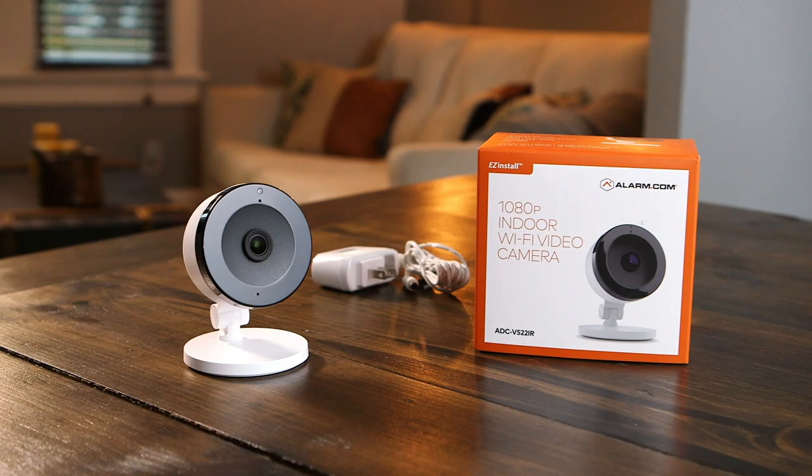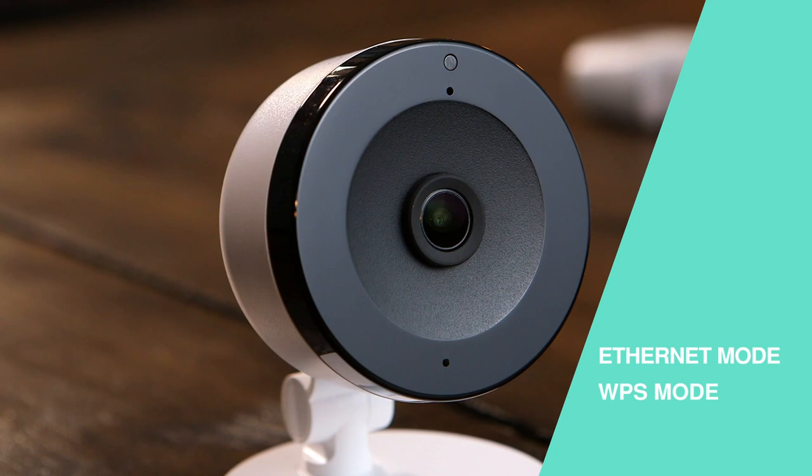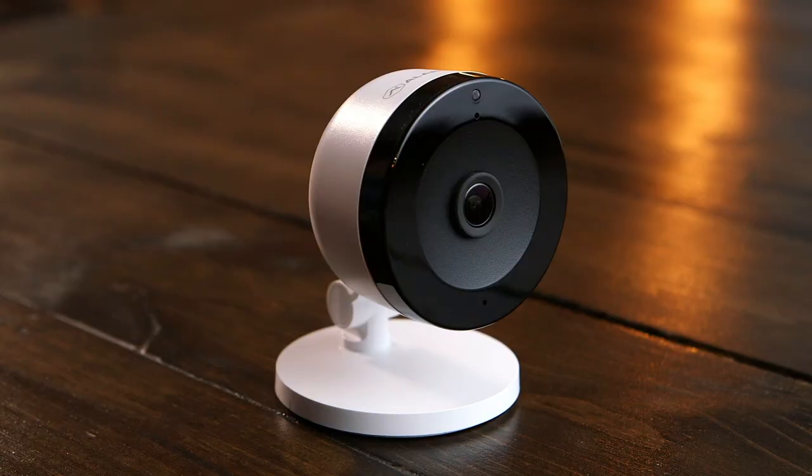There are three options for connecting your indoor Wi-Fi video camera to the network: Ethernet mode, WPS mode, and AP mode. In this video, we'll walk you through the steps of installing your camera using the WPS mode and the access point, or AP, mode.